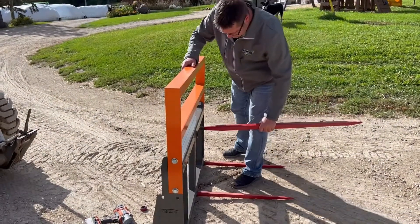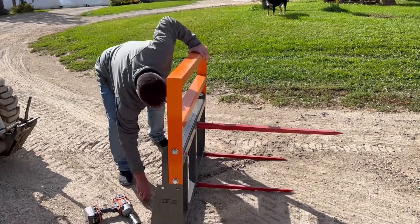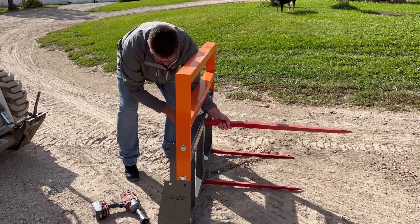I'll show you how to do that here quick. I've already got the nut off the tine. Go ahead and slide it into the sleeve, crank the nut tight on the back, torque it to the proper specs, and now you're all set to move round bales.